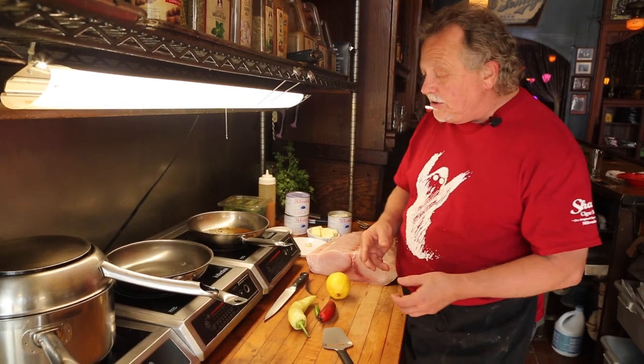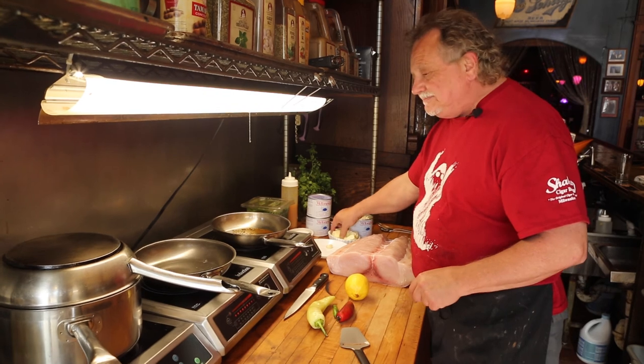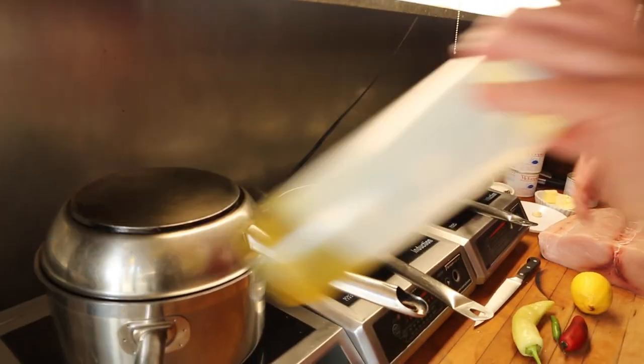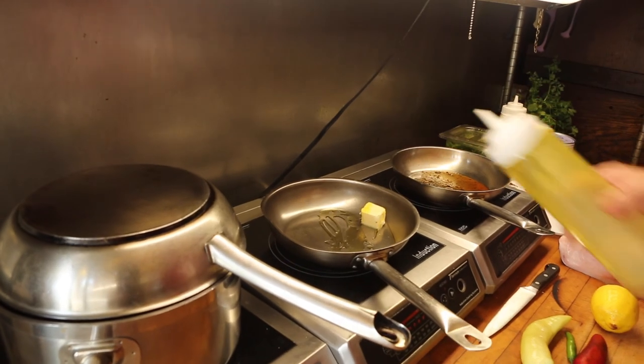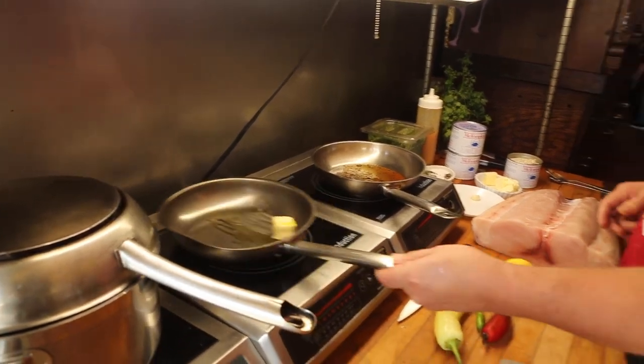I'm also going to make this into the Oscar. I'm going to begin by just getting a sauté pan going on our induction. Get a little bit of butter going there, just a touch of olive oil to help it along. So it couldn't be simpler — just a little butter.